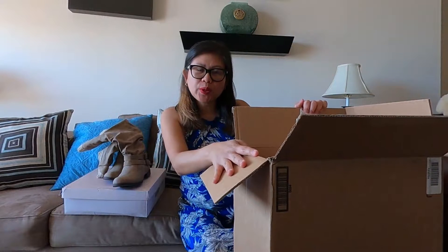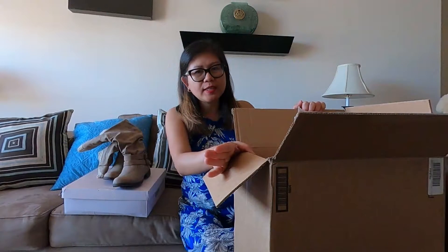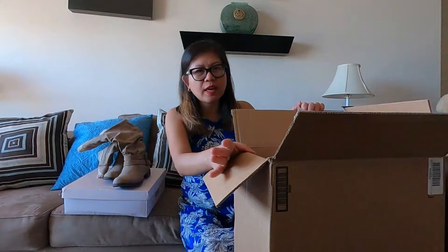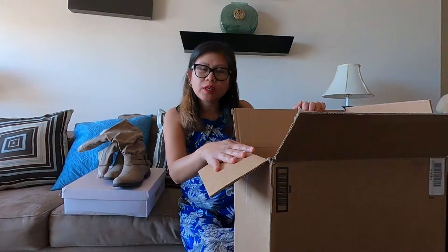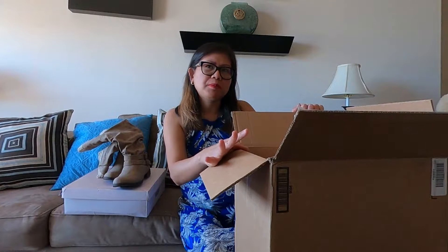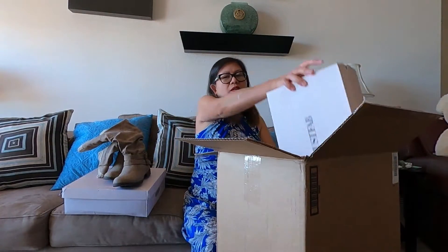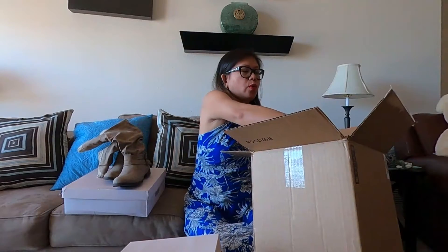So by the way guys, I made this order March 19th and it was shipped two business days after that. So it was shipped March 20th, and then it was delivered April 6th. So it's a total of 10 business days from the day it was shipped — about 12 days since I ordered. So I got this two days ago.